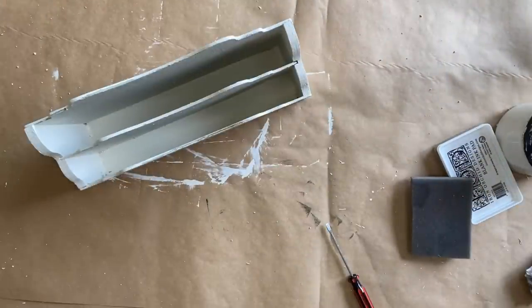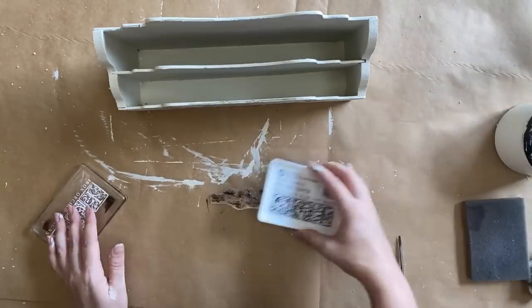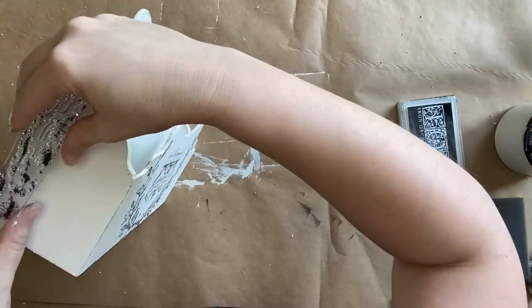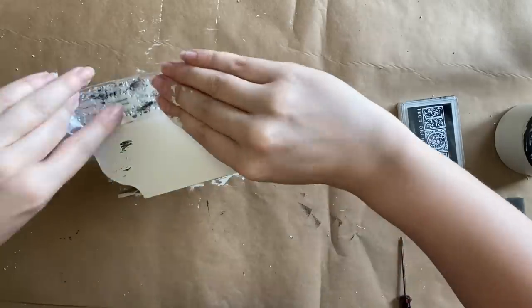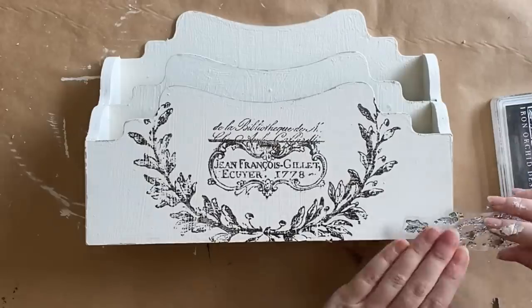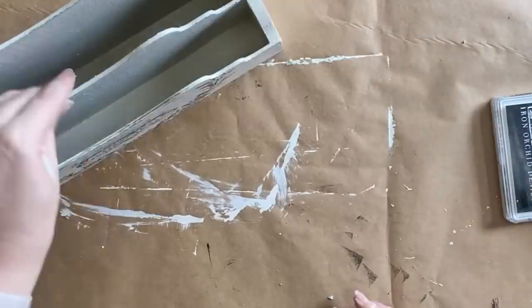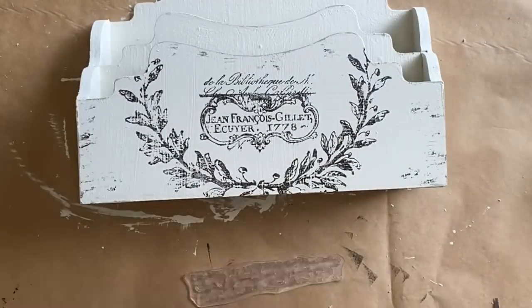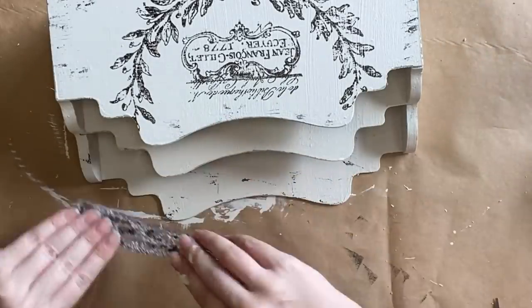To give this a little bit more age, I'm grabbing my Vintage Textures stamp and the chippy paint elements, inking them up with my ink pad and randomly pressing it down in random spots on the letter organizer — not being too heavy. I'm also going to alternate with one of the other chippy paint designs and add that on the inside in a few places and also on the back.